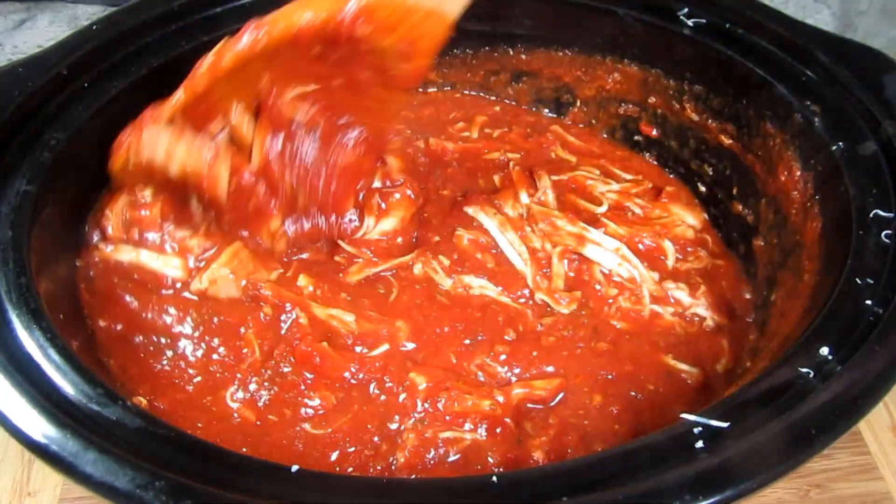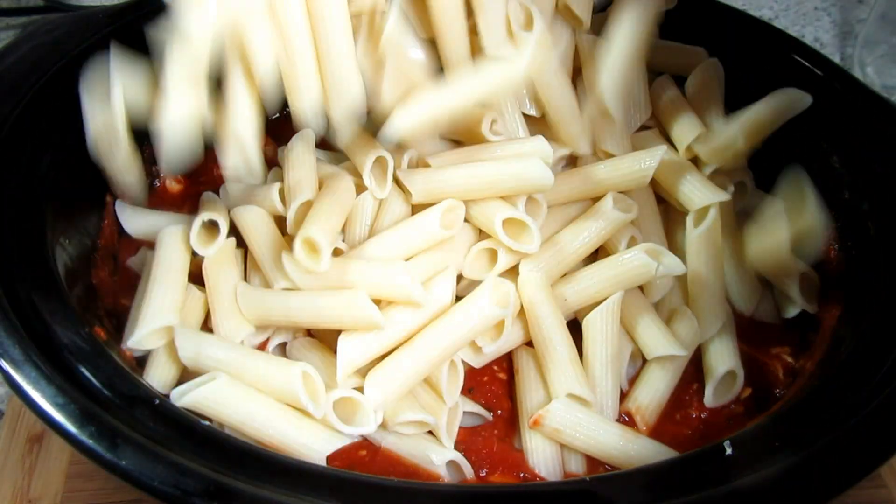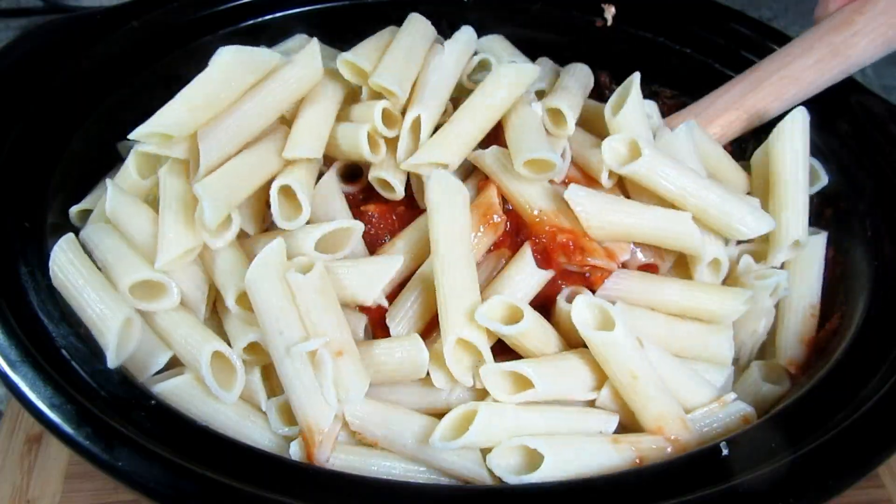Here I have twelve ounces of cooked penne pasta. You can use any pasta that you like. Giving that a good gentle toss.